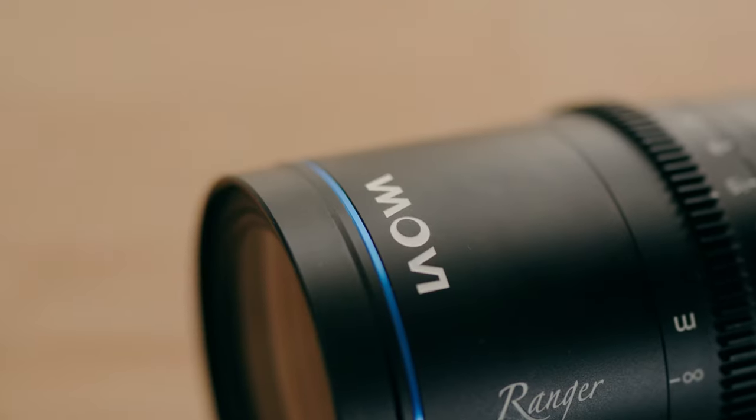What's going on guys, it's Kofibo. In today's video, we are going to be talking about the brand new 75 to 180 millimeter lens by Laowa. Now this rounds out the Ranger set in terms of their cinema zooms, and this has actually changed my mind about telephoto lenses.